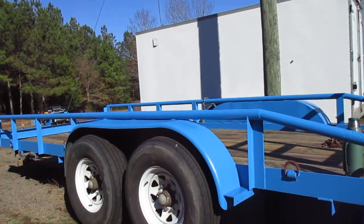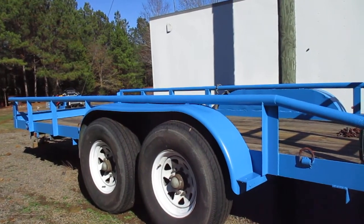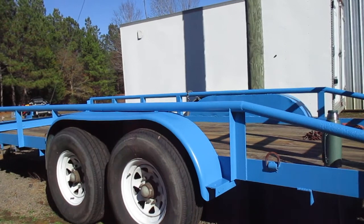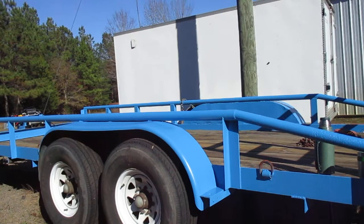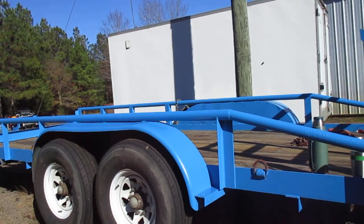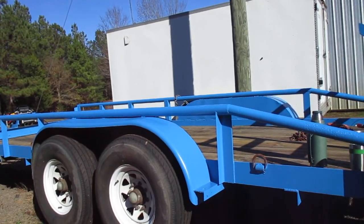So, all said and done, this is an 18-foot trailer, 7,000-pound axles, brakes on both axles. Heavy-duty built, 2 and 5/16 Bulldog hitch. I think I might have ended up with the trailer for about $1,100. And this is far and away my favorite trailer — I love this thing.